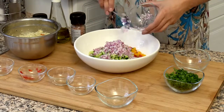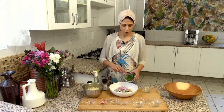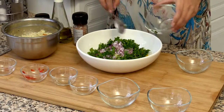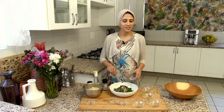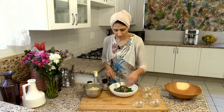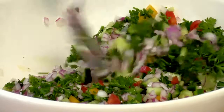It's entirely up to you what you want to add into your tabbouleh salad. I'm going to add in some chopped parsley. Traditionally in the Middle East it's more parsley than vegetables, but I like to eat with my eyes. This is a rainbow of colours from the vegetables — it looks fantastic and the flavours are absolutely divine.